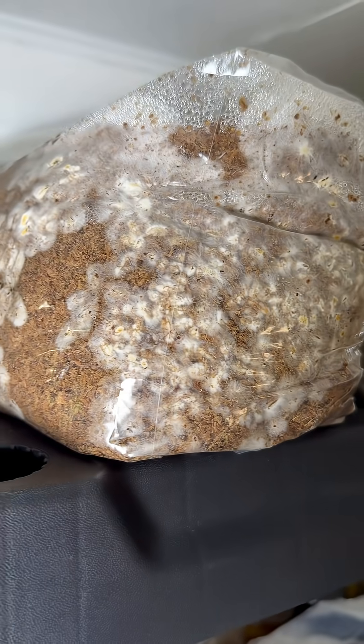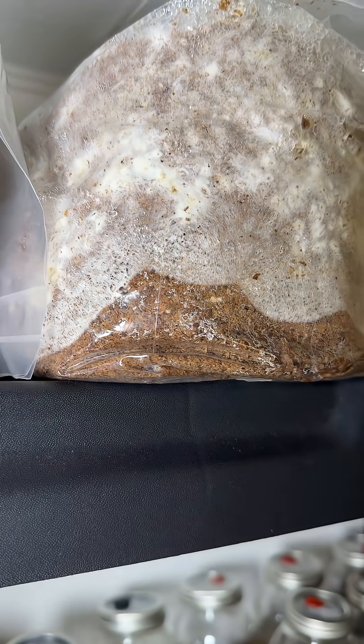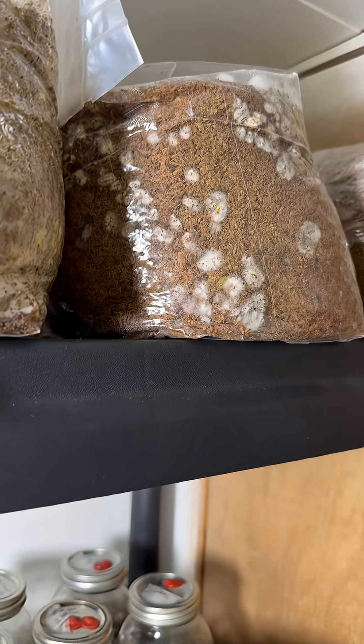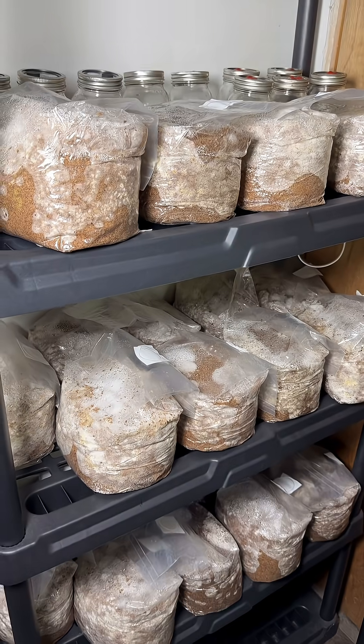The best part is once you get this part done you can go on vacation, which is what I'm going to do for the next seven days, and then when I come back they'll be fully colonized. If any of that sounds interesting to you, you can go to my website and buy some mushroom starter culture.